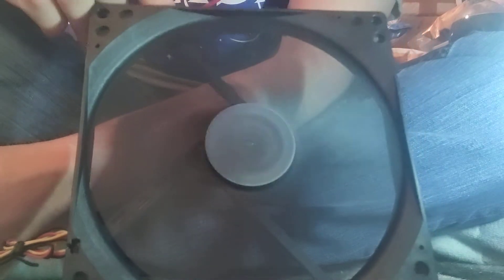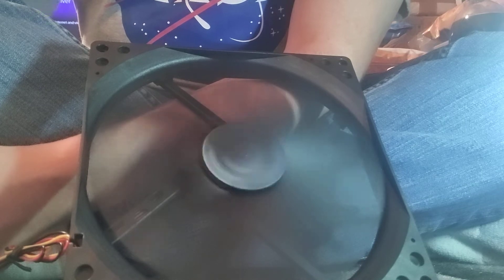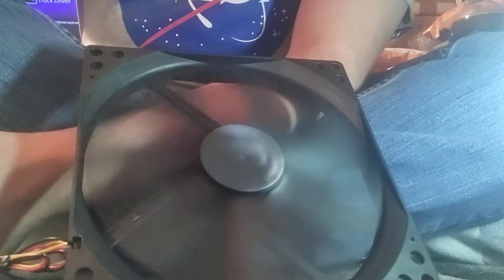Bump it up to high and she just runs like she's brand new — get a nice breeze from it as well. Really impressed; I'm happy that I was able to fix the situation.